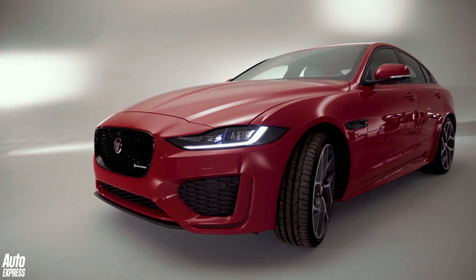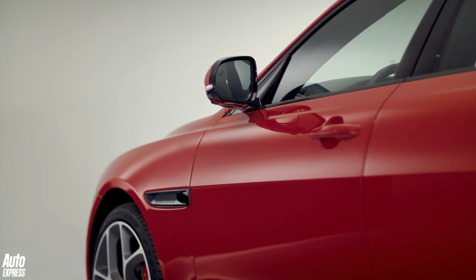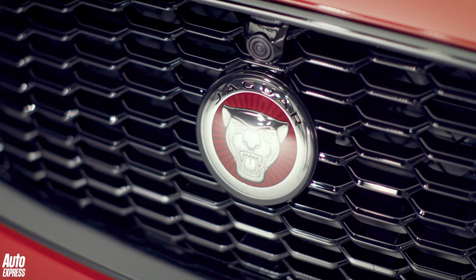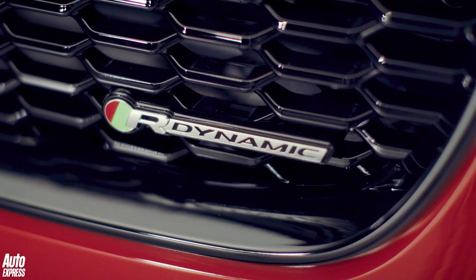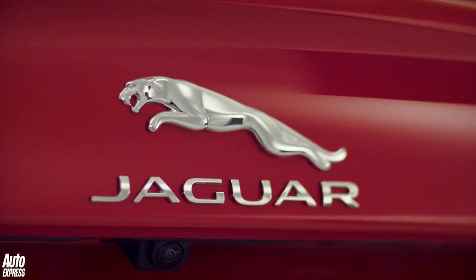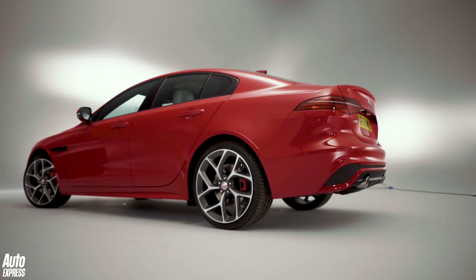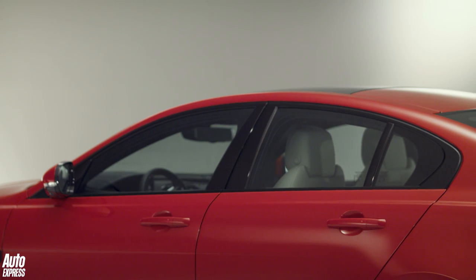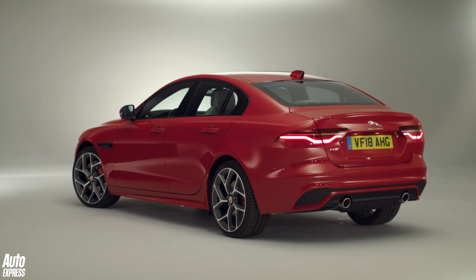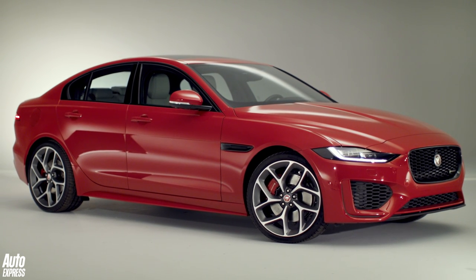The trim structure has been overhauled: gone are the previous trim levels, replaced by S, SE, and HSE, each available as a standard model or the sportier R-Dynamic. Our car is a range-topping HSE R-Dynamic. Under the bonnet there are just three engines: a 2-litre petrol with either 247 or 296bhp, and one diesel — a 178bhp 2-litre unit tweaked to meet stringent RDE2 NOx emissions testing. The promised mild hybrid and plug-in hybrid XE? Disappointingly, you'll have to wait at least a year for those.